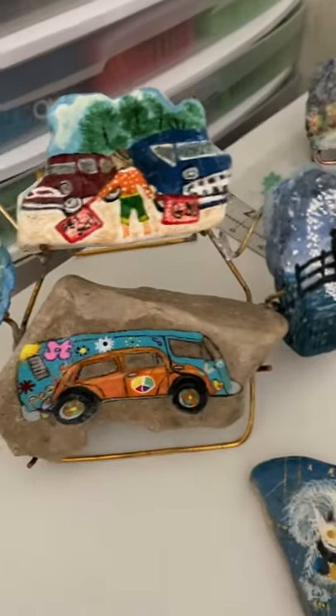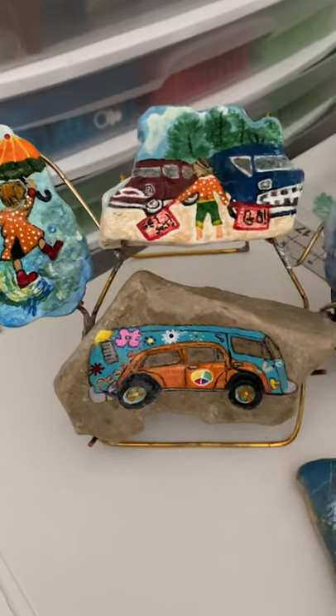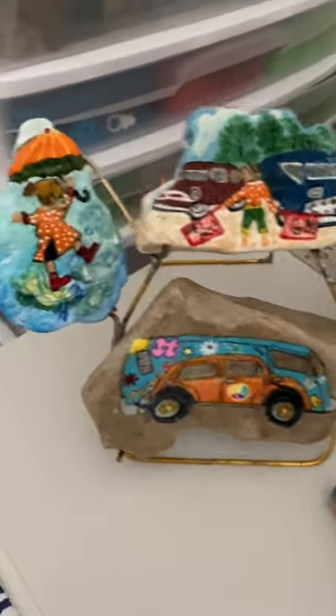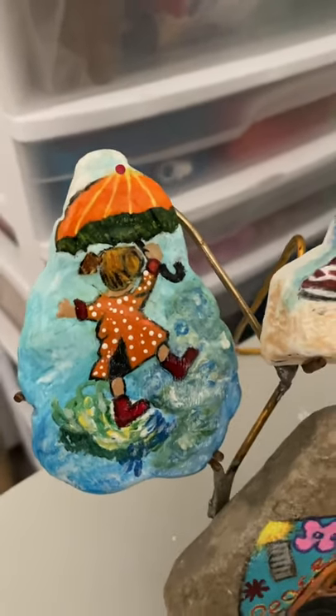Here's another one — my husband makes me these frames; he made this one to hold four. There's that little girl holding an umbrella — I copied that from another rock in another group.